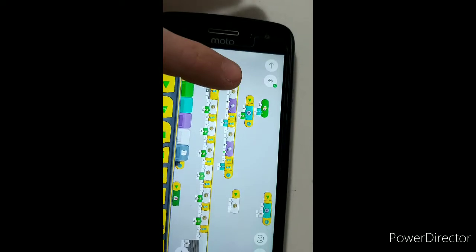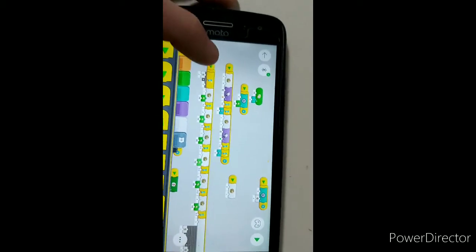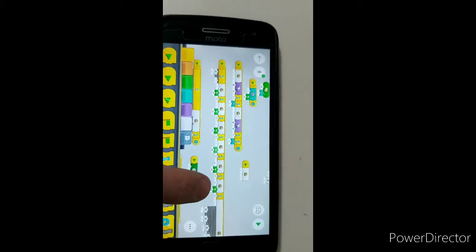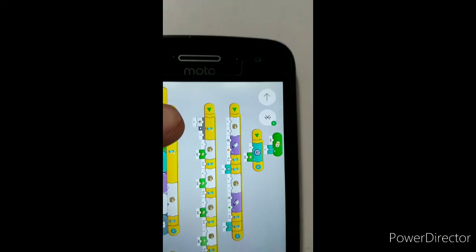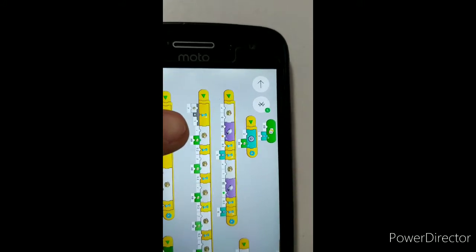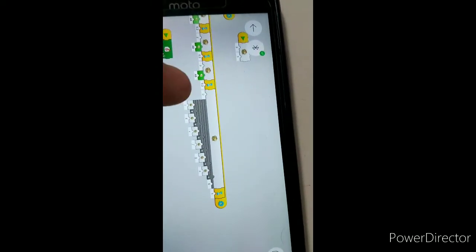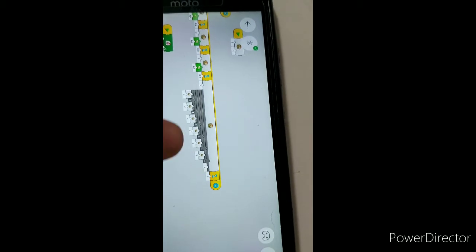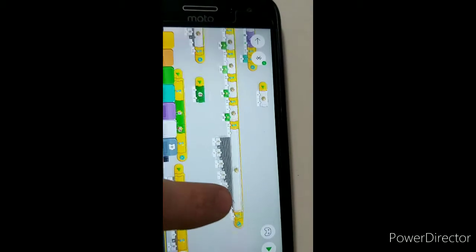This here is the one that sets variable a to equal either one or zero as you press the button — that's changing between manual and automatic modes. This one here is used in judging for the automatic how fast you're going. First it waits for a to equal one, implying you're in automatic mode. Then it sets variable c to equal the speed of the drive motors. The delay does the same with d and so on all the way down to h. Then we set variable omega to equal c plus d plus e plus f plus g plus h, all divided by six — so it essentially takes the average speeds over a little more than a second.